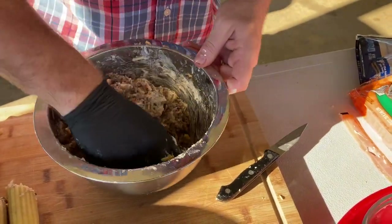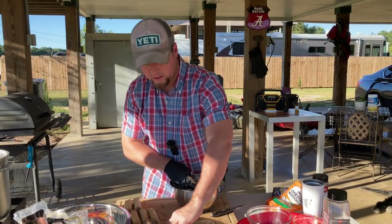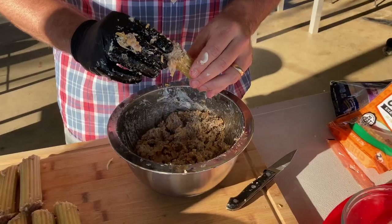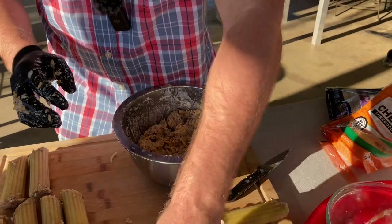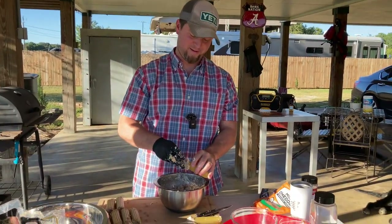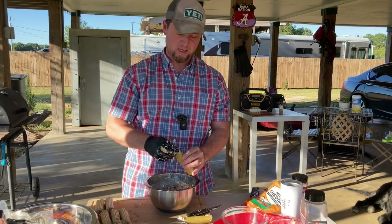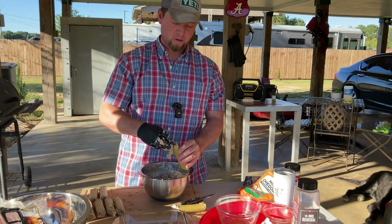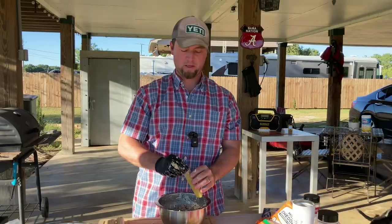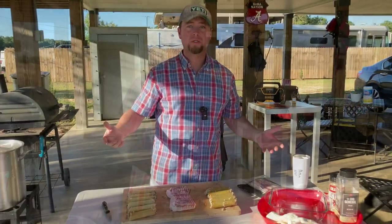Who can look at this and tell me that this isn't going to taste good? It might even be a good idea to dice up some jalapeños next time — I kind of wish I would have done it. Alright, so that's pretty thoroughly incorporated. We're going to go ahead and get these last manicotti shells stuffed. Make sure that you keep these separate — you never know who's allergic to Philly beef. That probably falls under the category of first world problems.